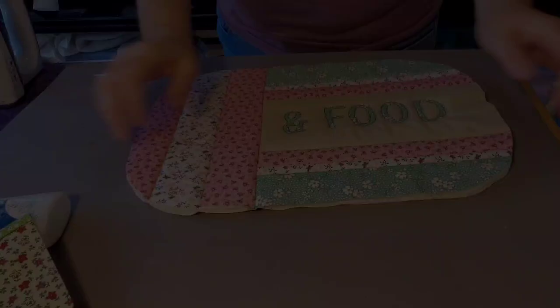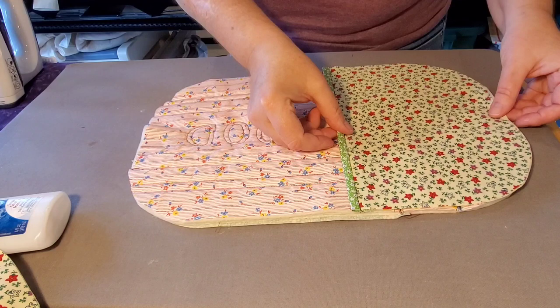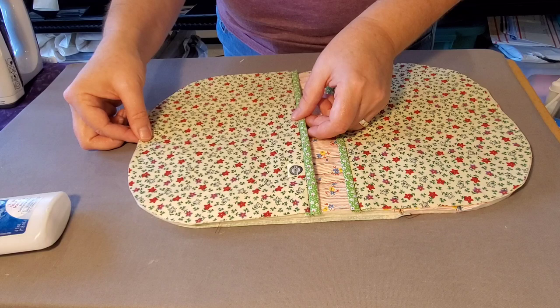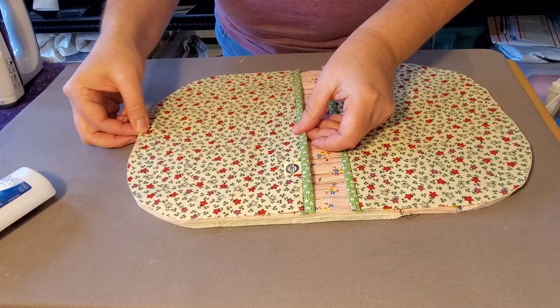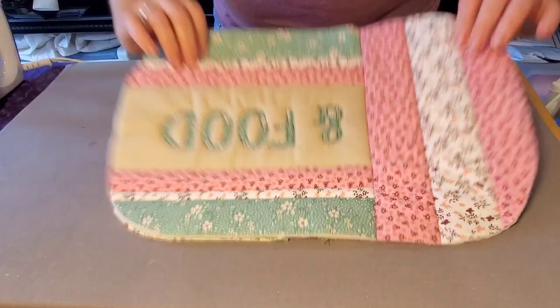The third way is with bias binding. Flip the trivet pretty side down, bring in the hand panels and place those with the pretty side facing up. Glue baste in place or use binding clips or pins, then dry the glue with your iron. You'll want to make bias binding because of the curved edges — bias binding is very important for these trivets.